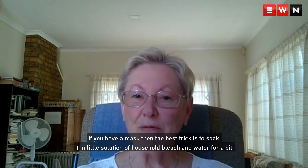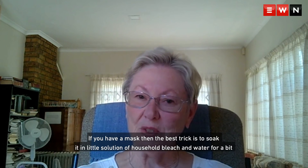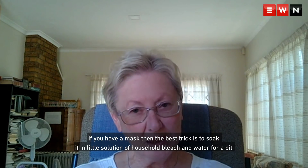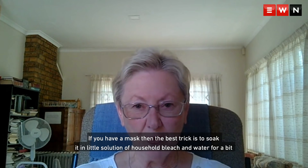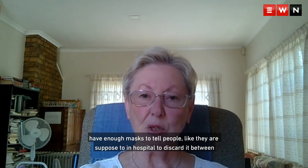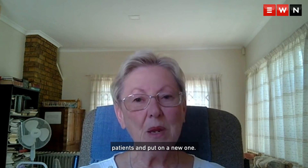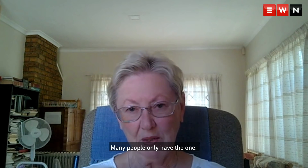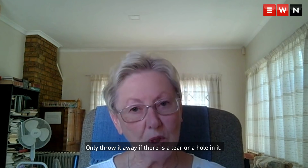If you have a mask, the best trick is to soak it in a little bit of household bleach and water solution for a bit, and hang it in the sun to dry before you use it again. Because we do not have enough masks to tell people to discard it between patients and put on a new one, as they're supposed to in hospital. Many people only have the one. Only throw it away if there's a tear or a hole in it.